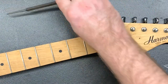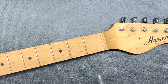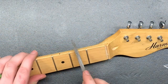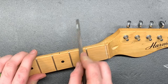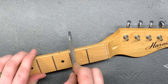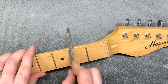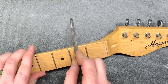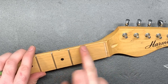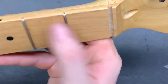My method is I take a file — people lost their minds when I did this, they thought I was just rasping the side of the neck — but actually I'm doing the same exact thing as the razor blade. As you can see they both are the same. There's no difference there.